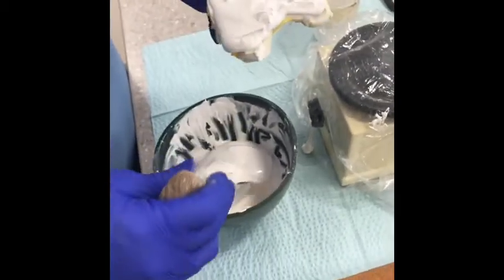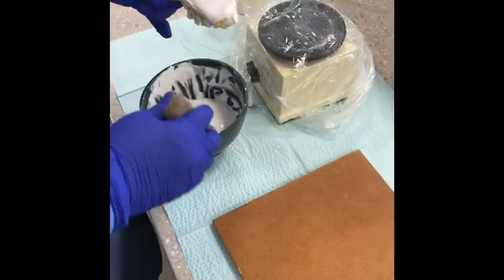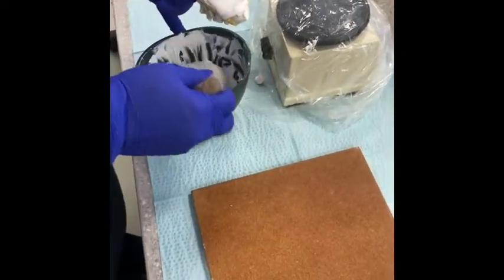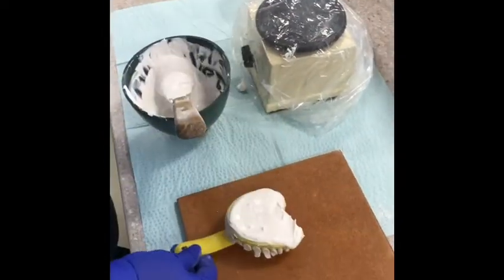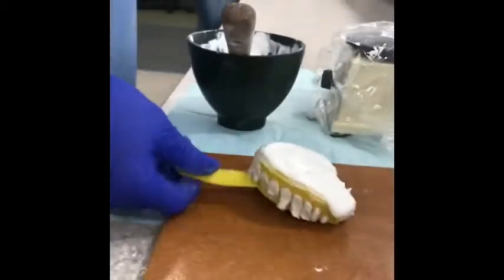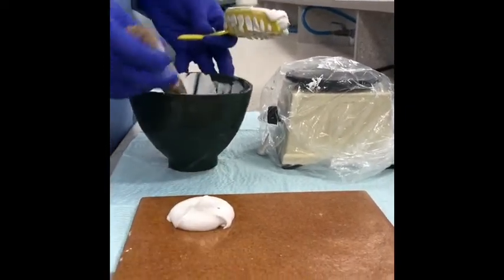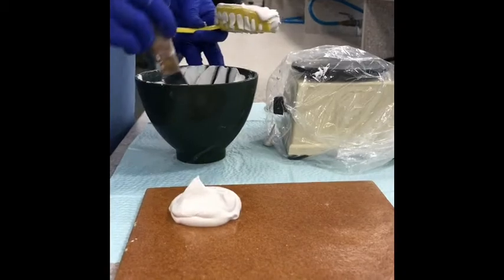I'm going to show you a different technique to build up the base versus what we did for the stone. With the stone, we just had the tray and stacked the materials. We're going to do a different method — it's called the inverted. You're actually going to pile on your excess plaster onto your tile.